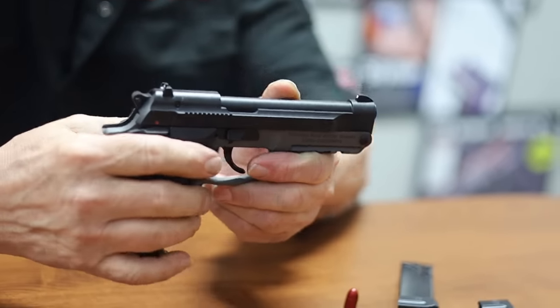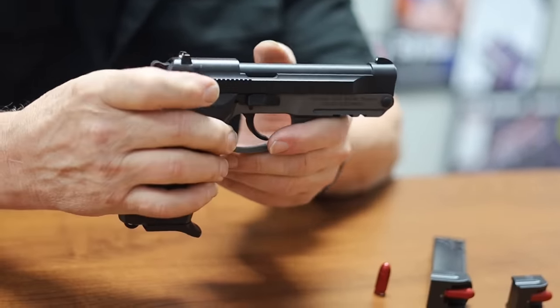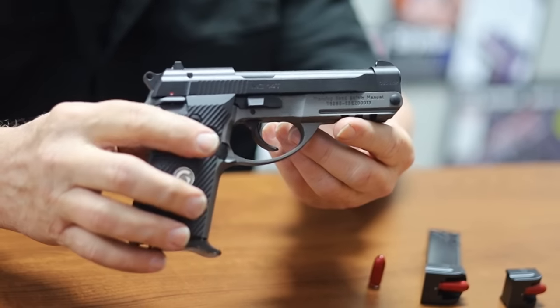You have both options available. It is constructed of a steel slide, steel barrel, and a forged aluminum frame.